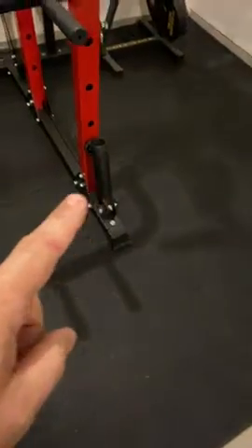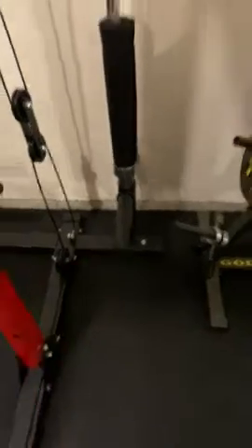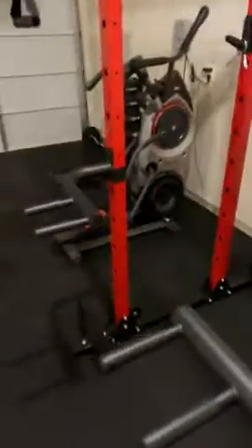The first and foremost thing I would say is make sure you put this piece, and this piece, and this little piece here on first before you put the racks or anything else on, because you're going to have to lift them up and screw them in.